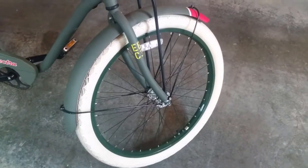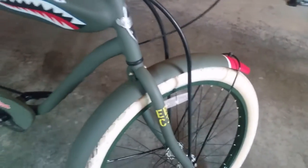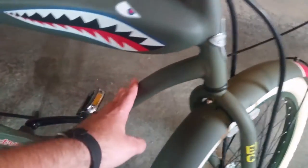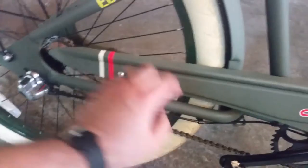Starting with the front forks, they are high-strength tensile steel. This is actually the only steel on the bike. The rest of the bike is made out of aluminum — including the neck, the frame itself, the molding, and even the fork back here at the tail of the bike. This is all aluminum, which makes this bike very lightweight.